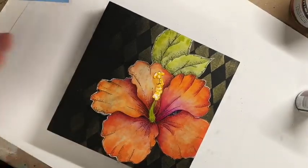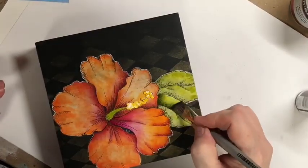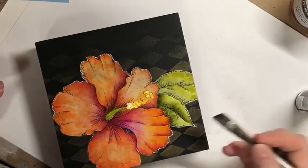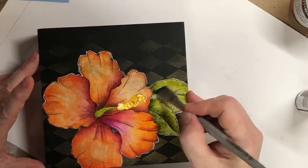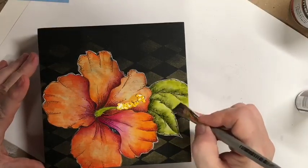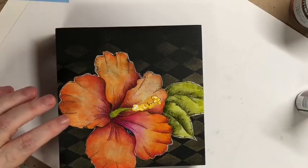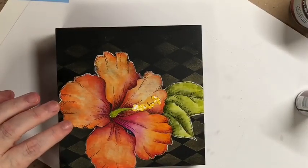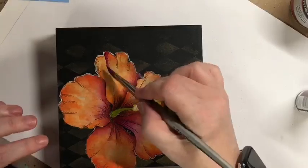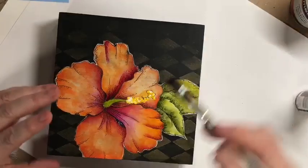Going back in, I take plantation pine and pop a little extra in to deepen those shaded areas. You can putz with this until you're absolutely thrilled with it or keep it as simple as possible. The technique is simple and fun — you can't really do it wrong, and there's nothing that says it has to be utterly perfect.